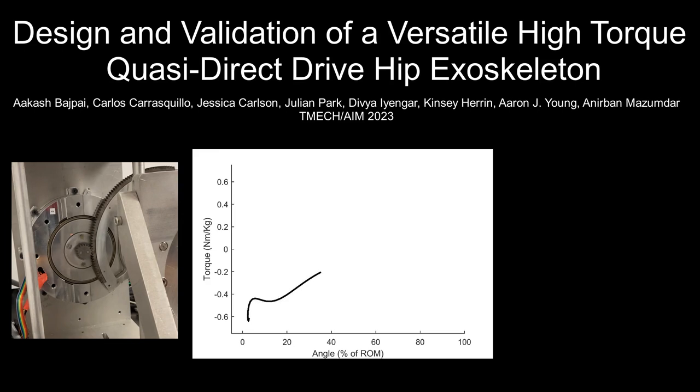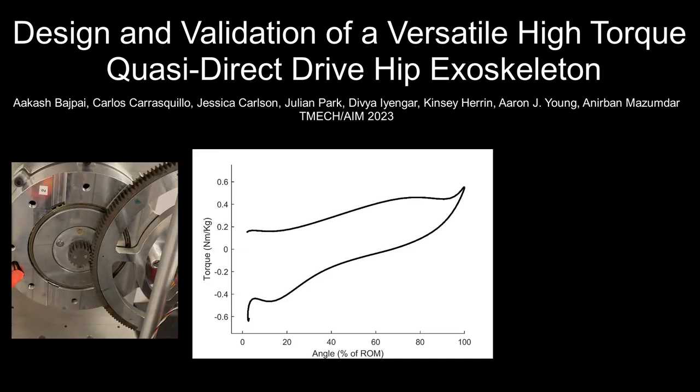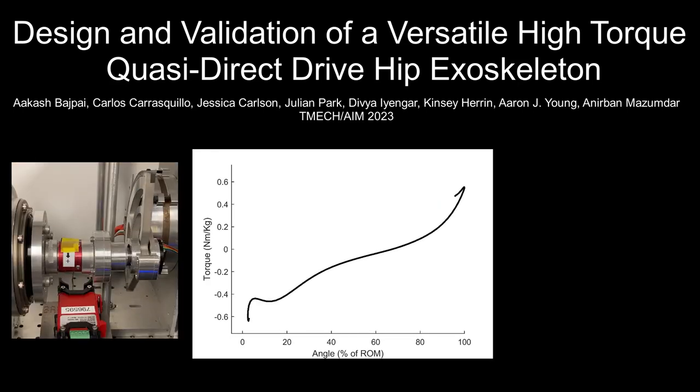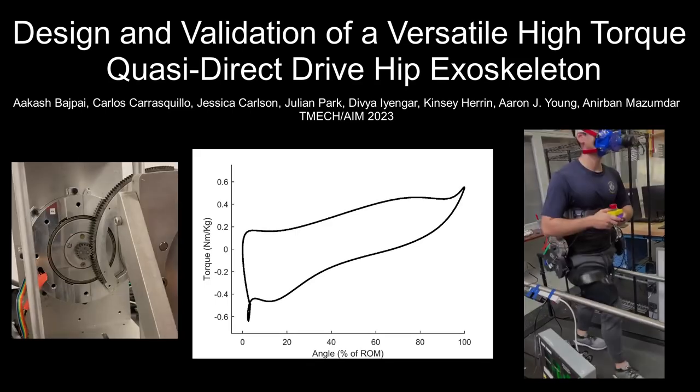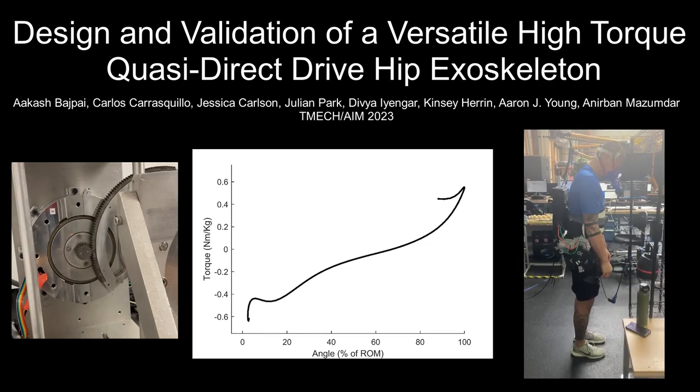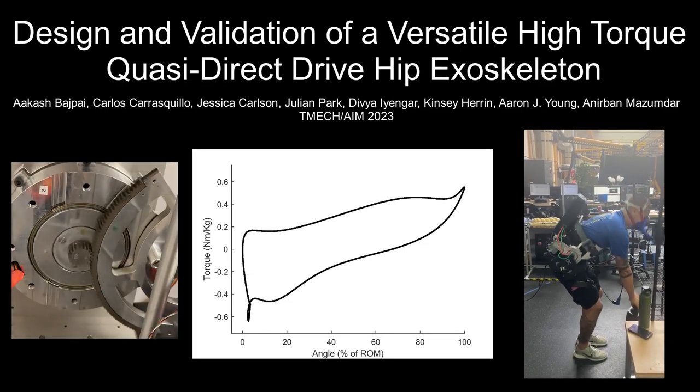Two, we leverage biomechanical datasets to illustrate versatile impedance control and present new data-driven assistive impedance values for lifting and incline walking augmentation. Three, we demonstrate for the first time metabolic benefits for both lifting and incline walking with a single-powered hip exoskeleton.